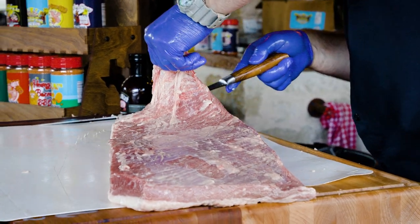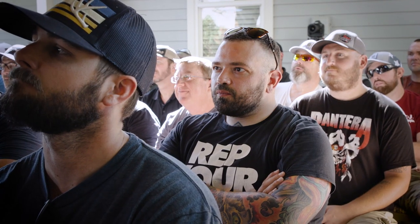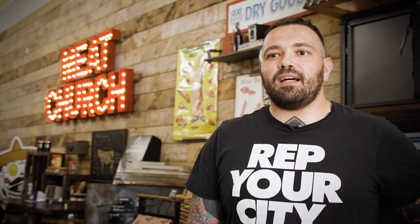I think the biggest tip I walked away with is we learned how to trim up the brisket. Got a lot of stuff I can take home now and try out. My name is Enrico. I am from Northern Italy. Attending a Meat Church barbecue class, it's an amazing experience. Matt is a barbecue entertainer.